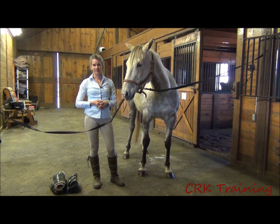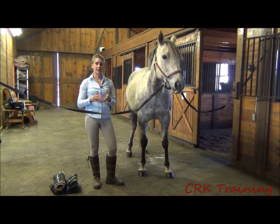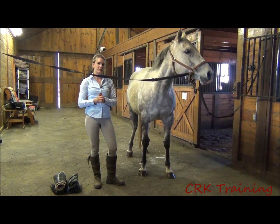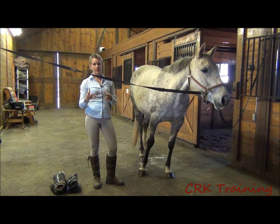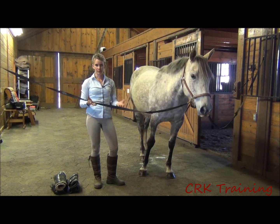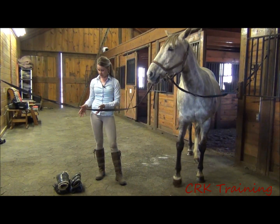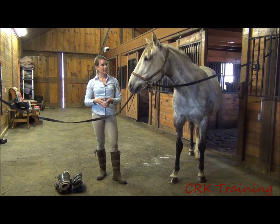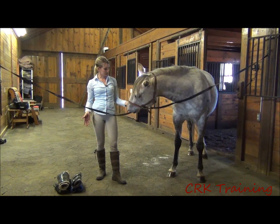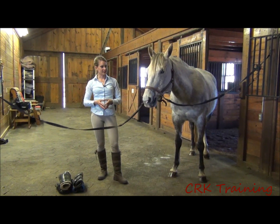Hi, I'm Callie King from CRK Training. The topic of today's video is going to be applying boots. This is a topic I've received a lot of questions about. People see a horse at their barn wearing boots and they're not quite sure if they should be putting them on their horse, what type of boots, and just the general questions of when and where putting boots on your horse is appropriate. I pulled out several different types of boots I've collected over the years and I'm going to talk about when I use these and how you put them on. I'm here with my horse and she's a little fidgety, so hopefully she'll stand still as we put her boots on today.